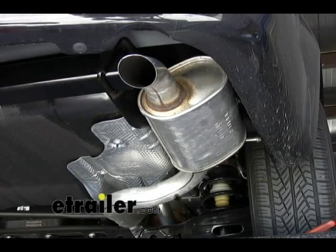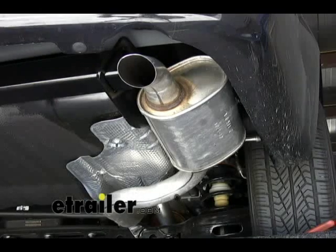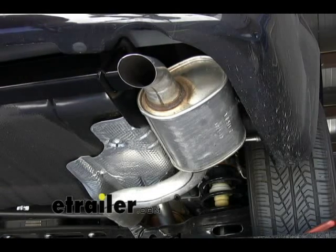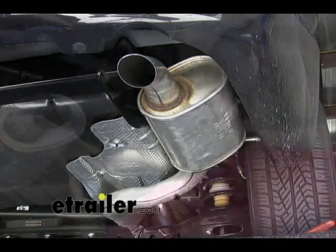With all the bolts tightened down, we can go ahead and torque the bolts down. The smaller M10 bolts get torqued to 53 foot-pounds and the larger M12 bolts get torqued to 92 foot-pounds.